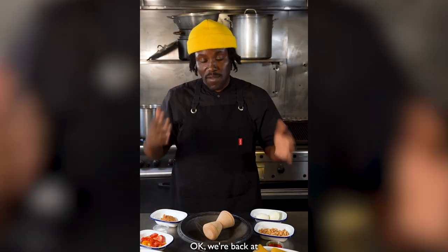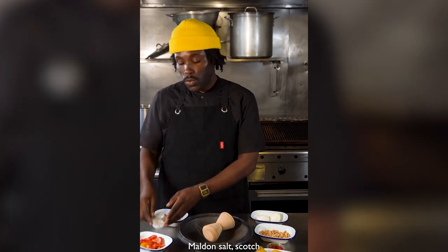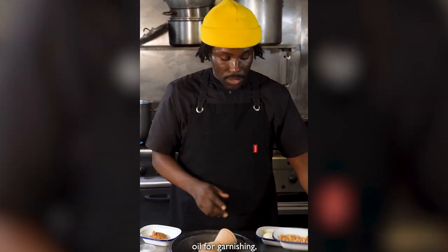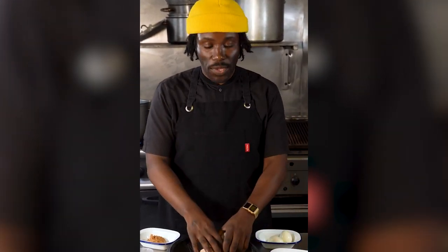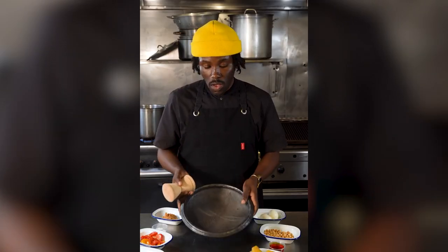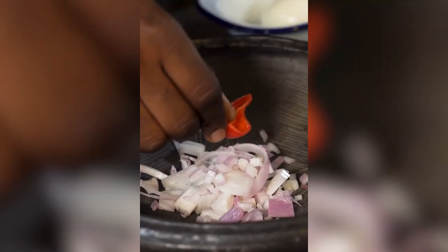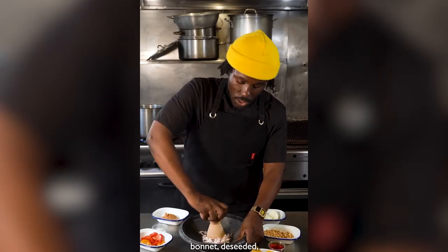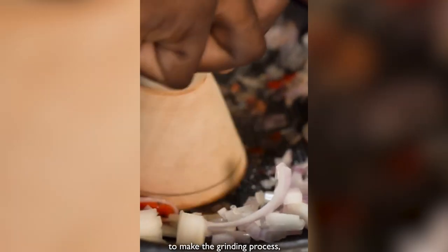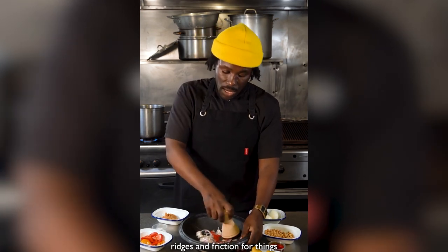We're back at the final stage with all of our prepped ingredients: peanut butter, Maldon salt, scotch bonnet, shallots, plantain, some extra red palm oil for garnishing, peanuts, and of course our boiled eggs. This is our Asanka, which is a traditional bowl used in a lot of West Africa. We're going to take our shallots into the bowl, a quarter of a large scotch bonnet, de-seeded, and grind those in the bowl. The bowl has got grooves that provide ridges and friction for things to get stuck in.